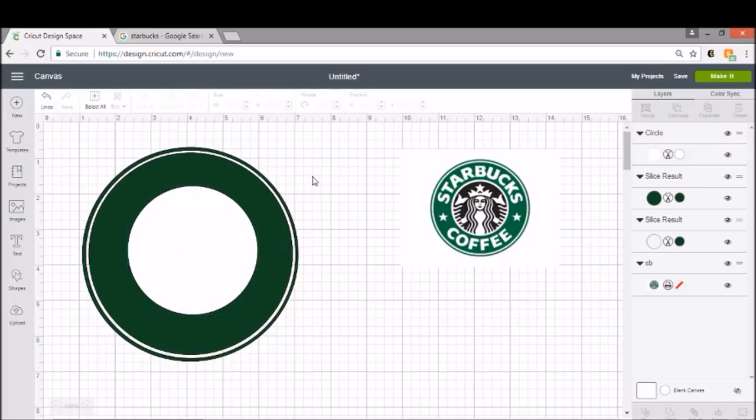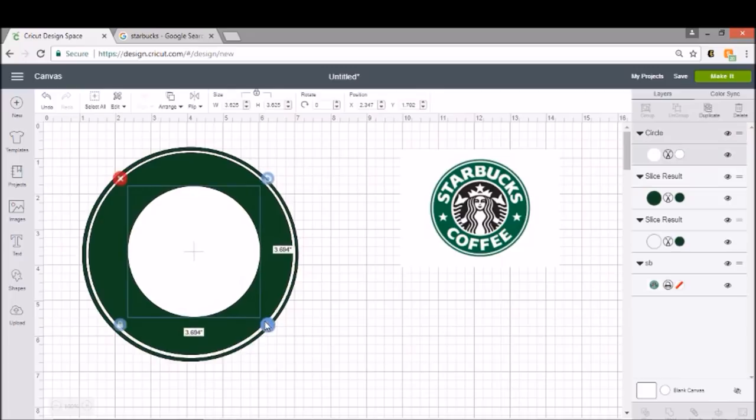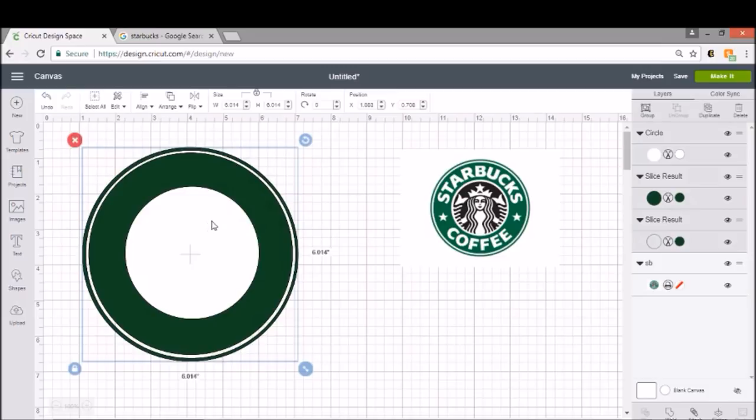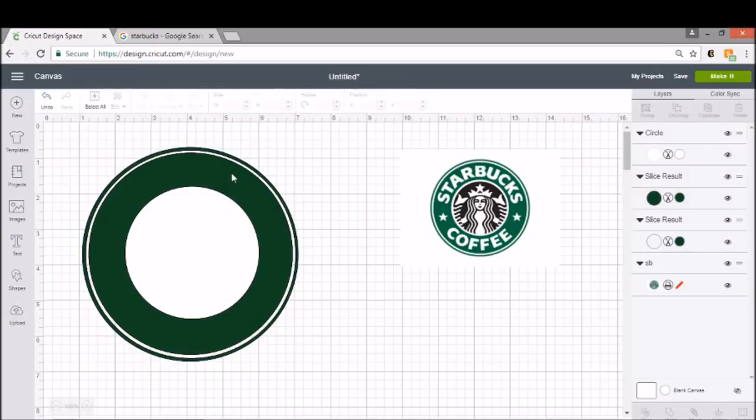That looks like a pretty good circle for me. I'm actually going to make mine just a little bit bigger. Every time you adjust the size of your circle, you're going to need to adjust where it sits on your ring. Again, I'm going to Slice, and I'm doing this because I don't want a white layer. So now we have a couple of circles.